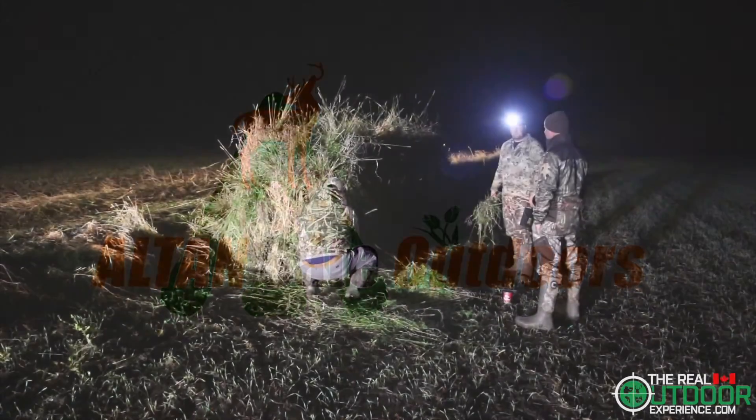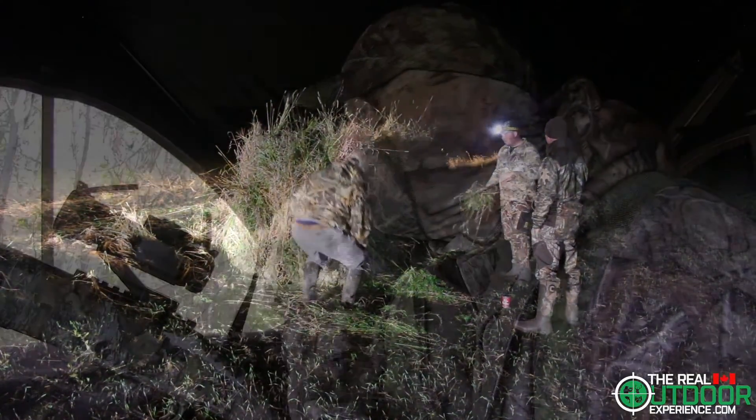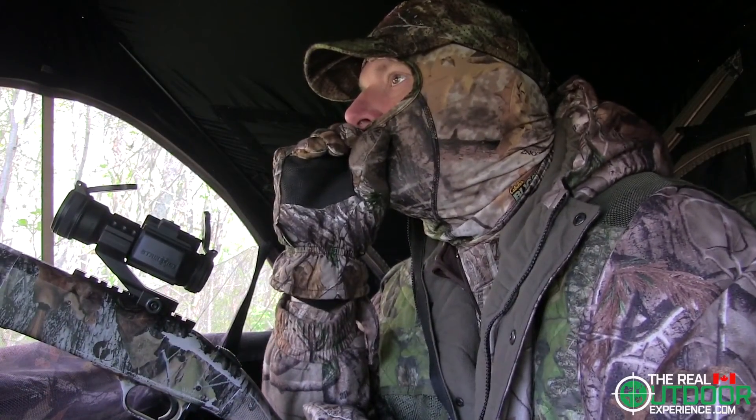Welcome to another product spotlight from Altan Safe Outdoors. I'm your host Carl and Riley from The Real Outdoor Experience. Now let's get to it.